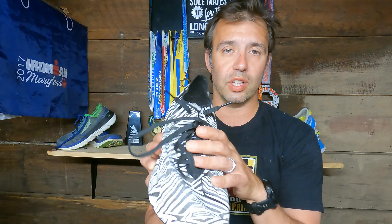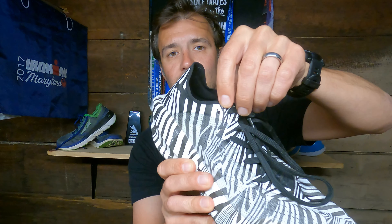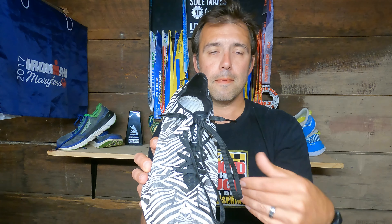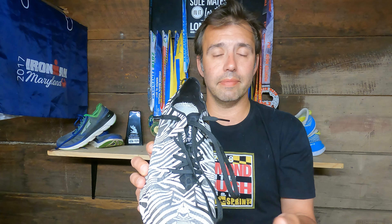The second negative is the lacing system. While it locks you in wonderfully and there's an extra eyelet for a runner's knot, the downside is that getting in and out of the shoe requires fully loosening all the laces. You cannot kick these shoes off after a run — you have to untie and pull the laces completely loose to get your foot out, and make sure they're fully loose again before putting them back on.